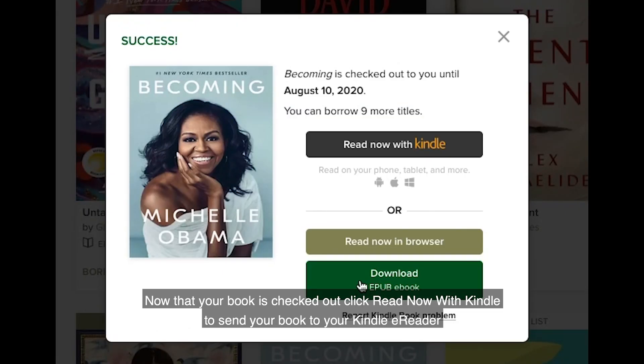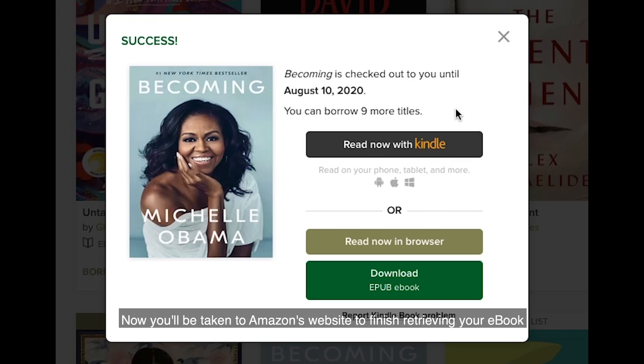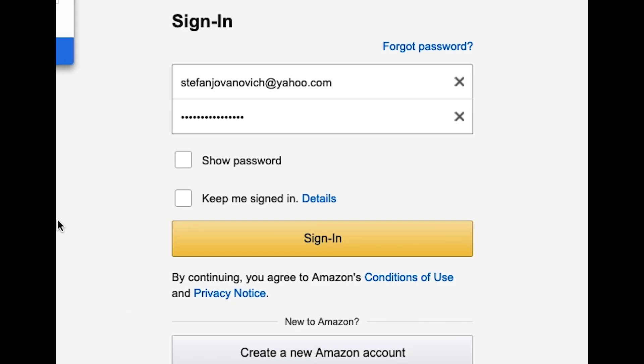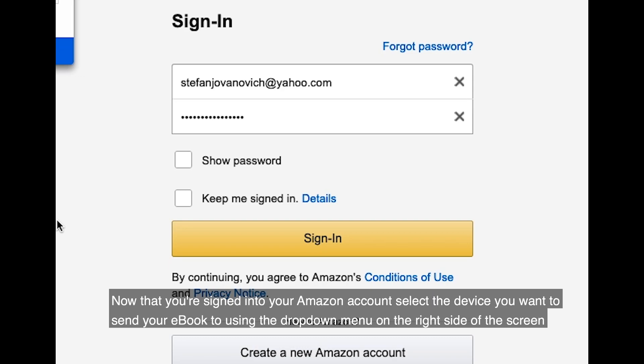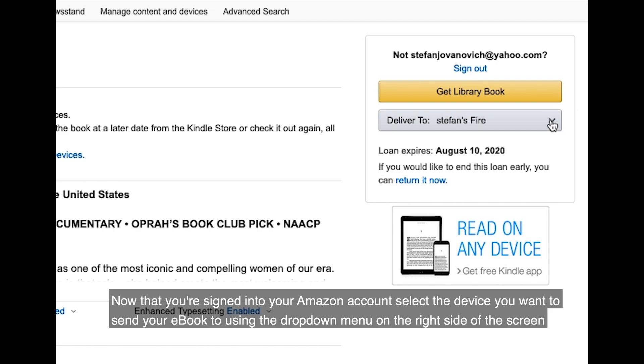Now that your book is checked out, click 'Read now with Kindle' to send the book to your Kindle e-reader. You'll be taken to Amazon's website to finish retrieving your e-book. Sign into your Amazon account using your username and password. Now that you're signed into your Amazon account, select the device you want to send your e-book to using the drop down menu on the right side of the screen.